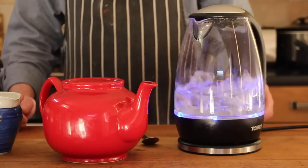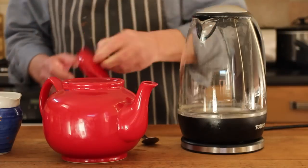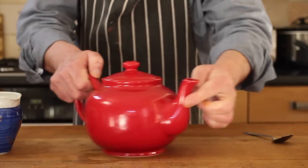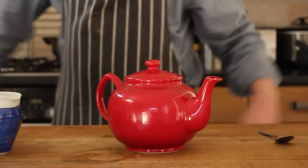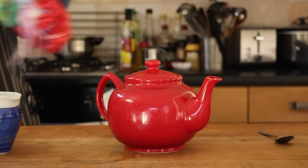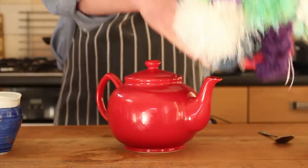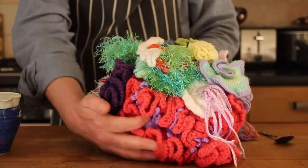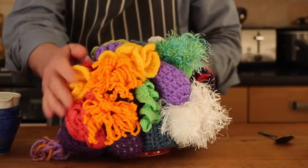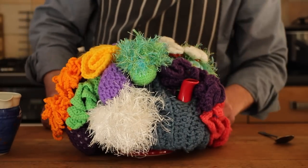So boil your water again and pour it over the tea bags, and put the lid on. And if you live in a freezing cold climate, or even just a normal place in England, you might want to put a tea cozy on your teapot to keep it warm. This is the world's best tea cozy, made by Mrs. Keef Cooks — it's quite elaborate and it really works. That tea will still be hot in about two hours' time.